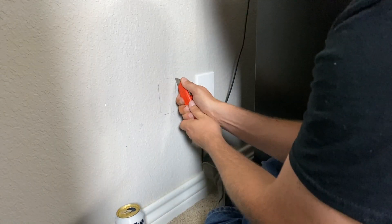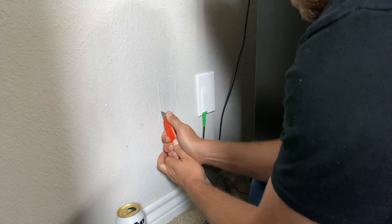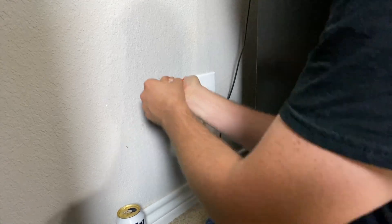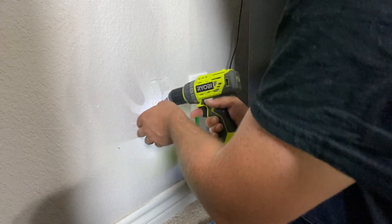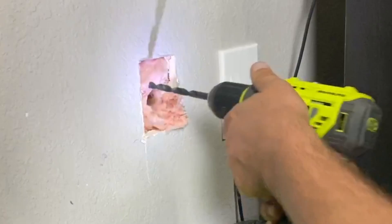Now I'm cutting the hole that I just marked. I'm using a knife — I normally would use a drywall saw but I had no idea where it was and I didn't want to look. Once I cut through I tried to pop out the hole, but it ended up being a 2x4 behind there, so I drilled it in the middle and pulled it out.